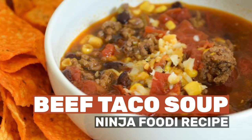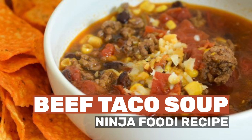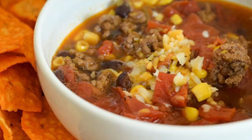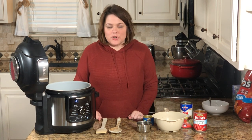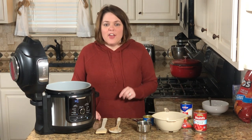Today I'm going to show you how to make beef taco soup in your Ninja Foodi or Instant Pot — you can do it in either one. It's delicious and easy to make in minutes. Remember, everything I mention including the recipe will be in the show notes below. Every recipe I've done for the Ninja Foodi is on mommyhatescooking.com.